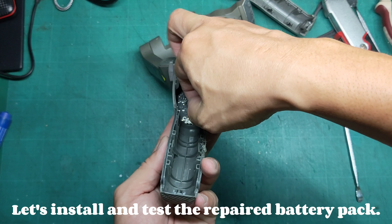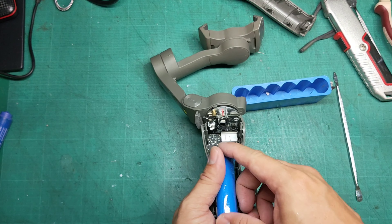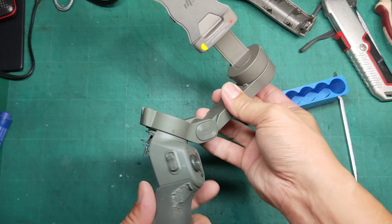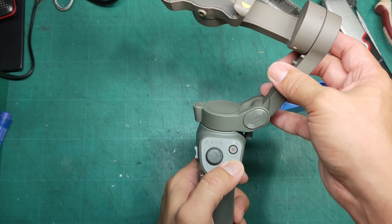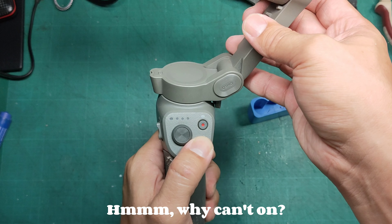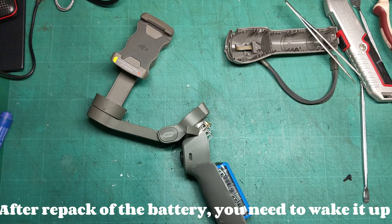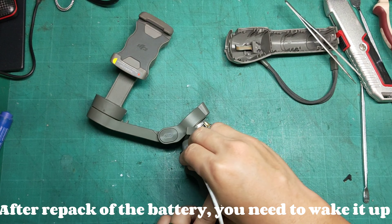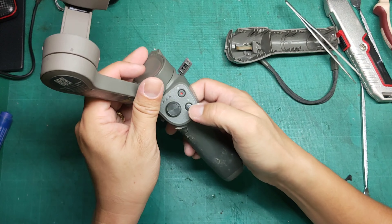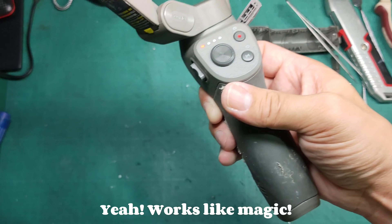Let's install and test the repaired battery pack. Hmm, why can't it turn on? After repack of the battery, you need to wake it up by plugging in the charger. Yeah, works like magic.